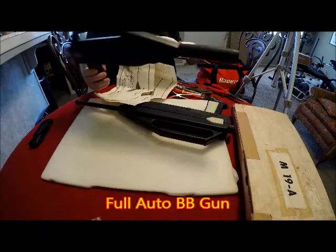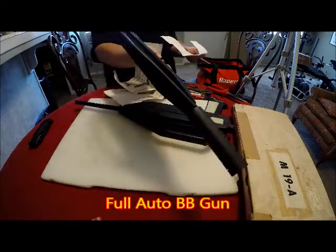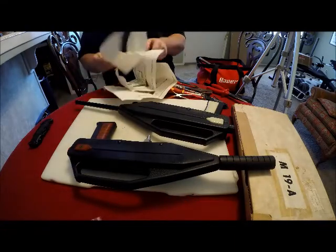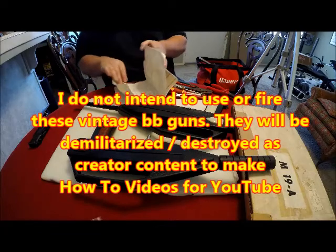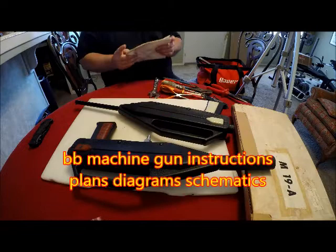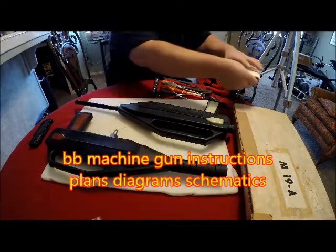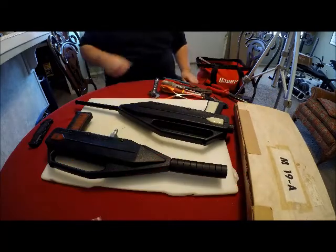This one someone modified to run off of an air compressor, as you can see. I did not intend to use or fire these BB guns. I'm going to take them apart to make this video. You might consider that demilitarization of them, because they're not going to be put back together or reassembled.